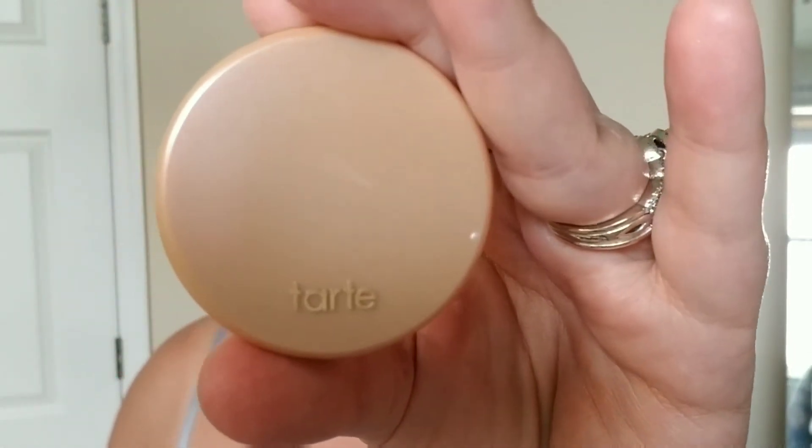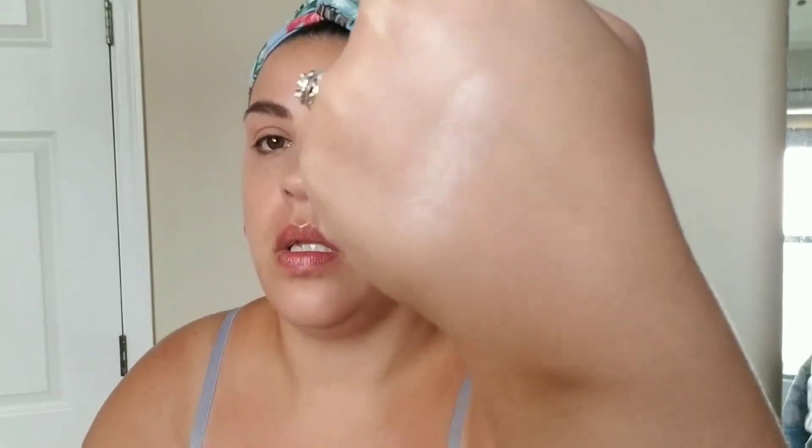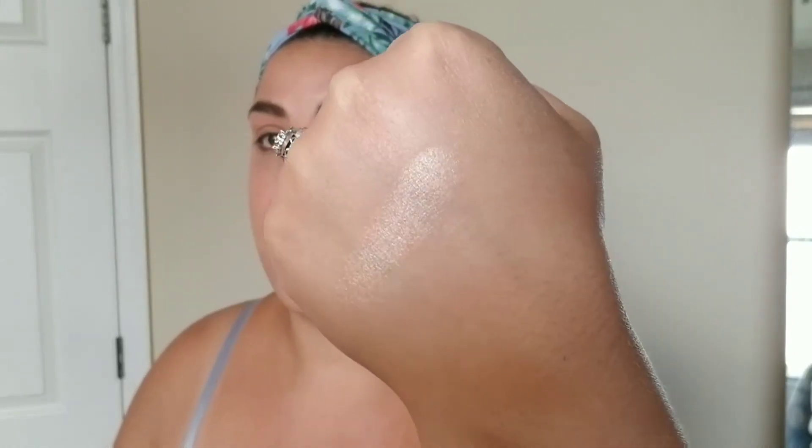Next I'm going to go in with my Tarte Amazonian Clay Highlighter in Exposed. I really love this — it's a very light highlight. You can intensify it as much as you want, but with a brush it just goes on really naturally, which is what I want. I want a minimal look today — I want it to look like I don't have any makeup on at all. I want it to look like I woke up this way — like I was born this way, like Lady Gaga.